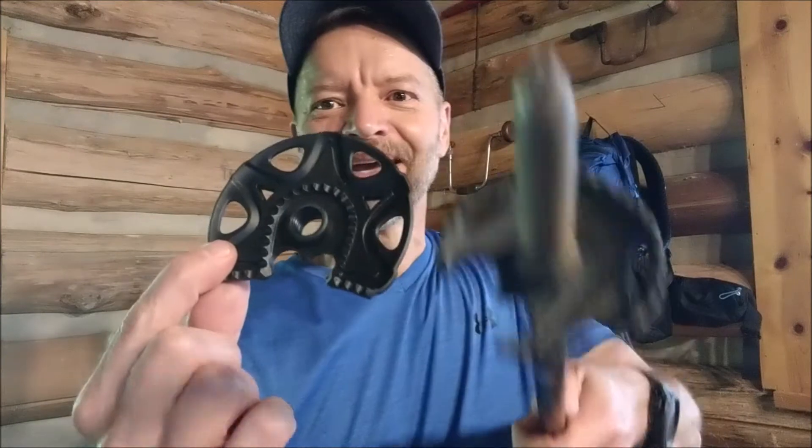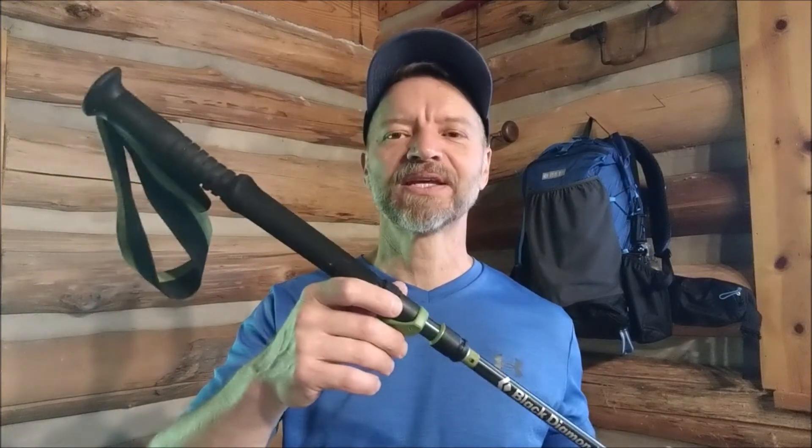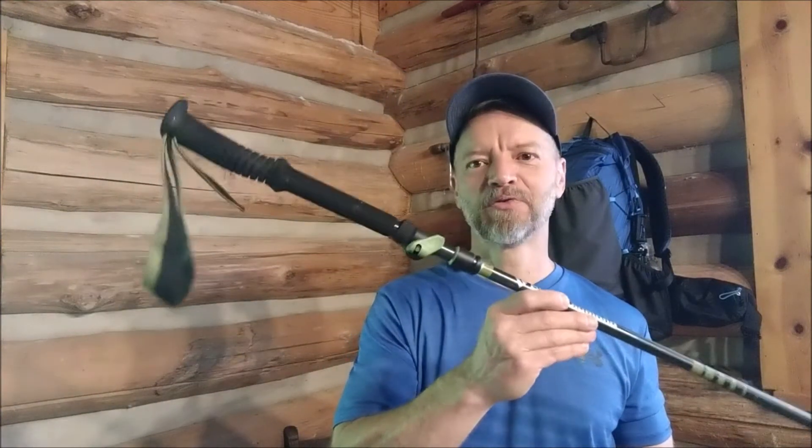They've also got a snow basket — a 100-millimeter one for northern friends and people out west. You can see the difference in size. I haven't used that one at all; I've done some trail running and hiking in the snow here in the southern Appalachians, but nothing that deep. This aluminum version weighs right at 19 ounces; the carbon fiber option is 14 ounces — a five-ounce savings — but this was the right pole for me.